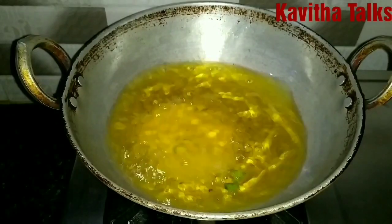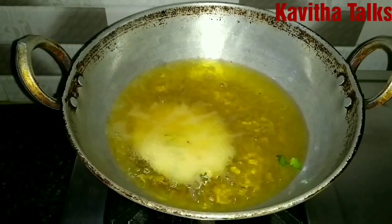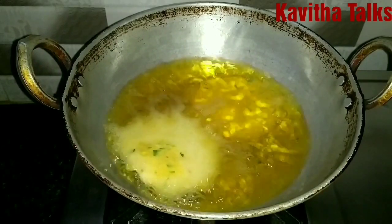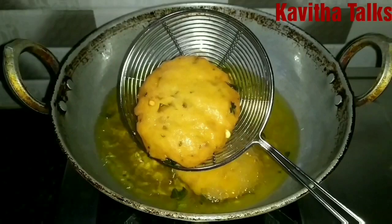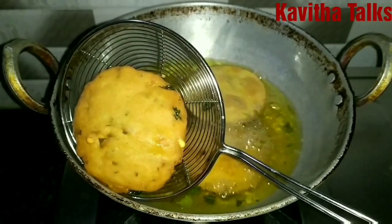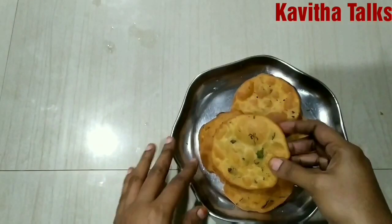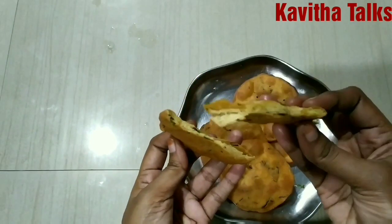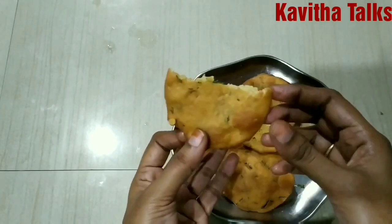Deep fry and mix. Once they turn a crispy golden brown color, put them in a bowl. The snack tastes crispy and good. Try this tea time snack recipe. Like, share, and subscribe to the channel.